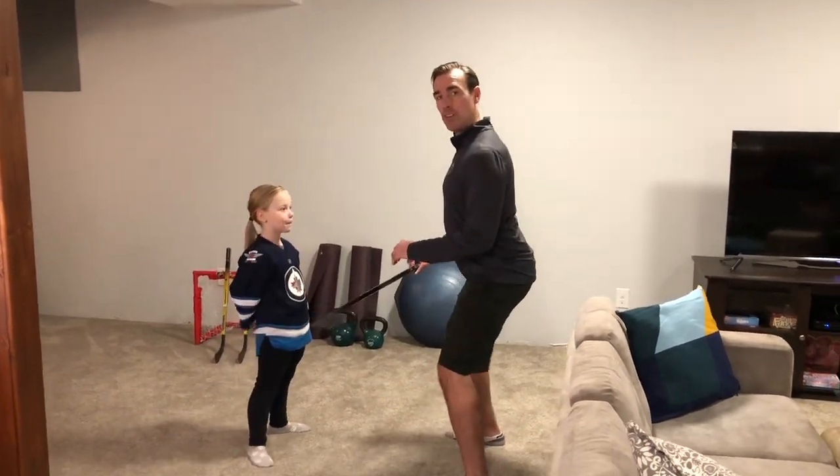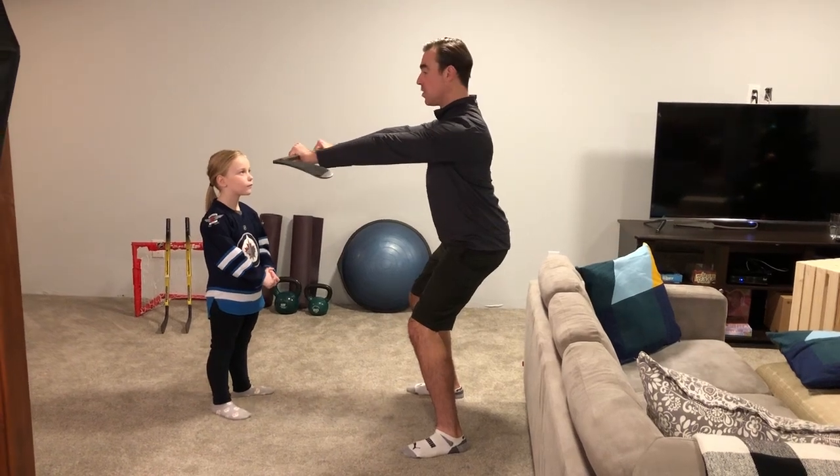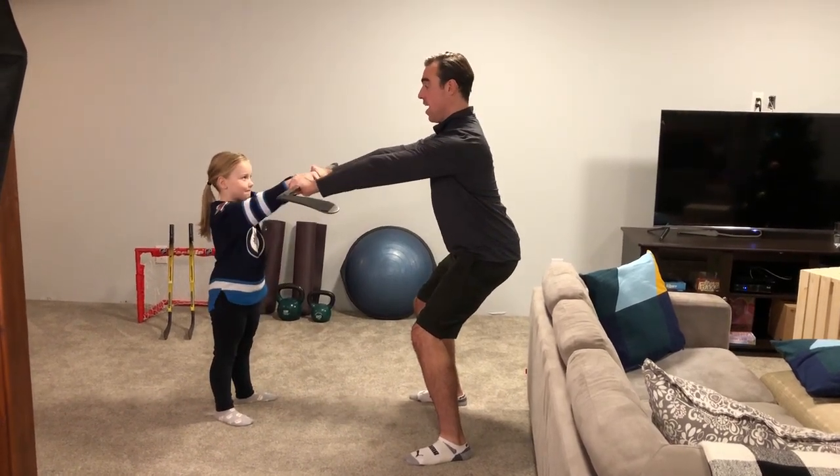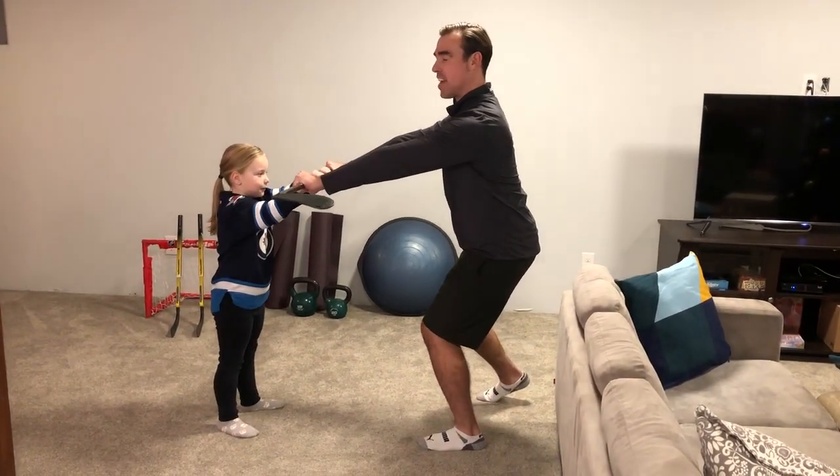I'm going to get into an athletic running position with my arms fully extended out. My loved one is going to provide resistance either down, up, side, or side, and I'm going to try to match that resistance. If I want more of a challenge, I can go on one leg, or I can try eyes closed.